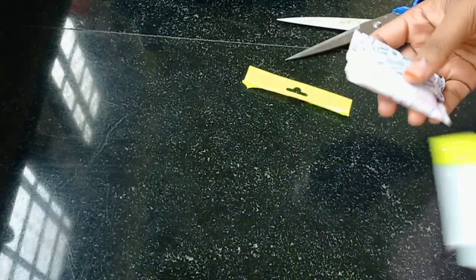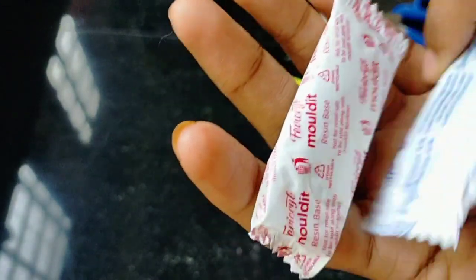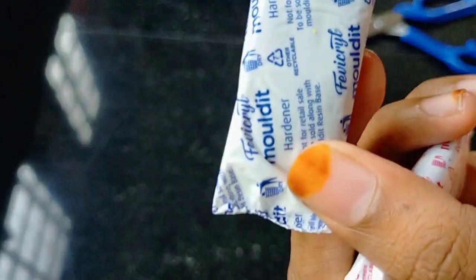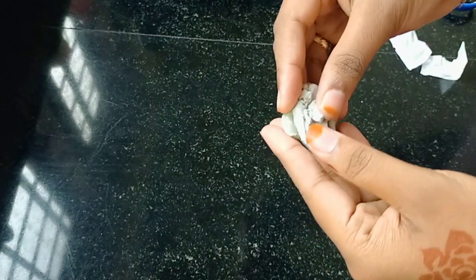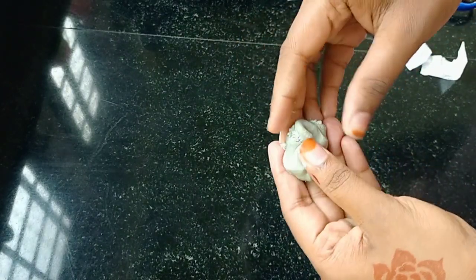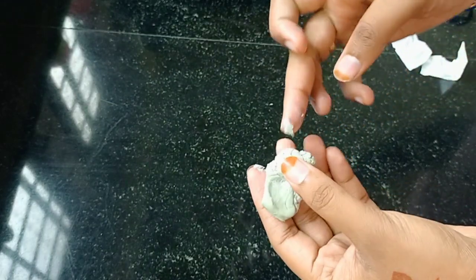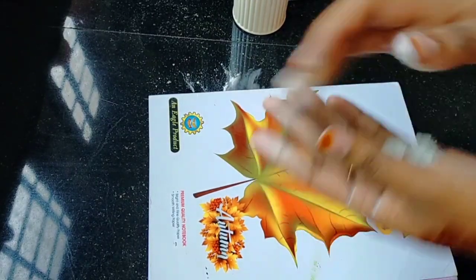We will add two resin base and a hardener. We will mix it. We will mix in a little powder and put it in a white color.